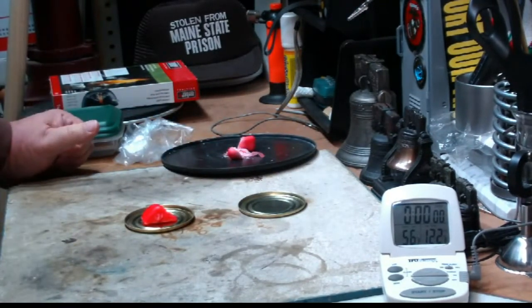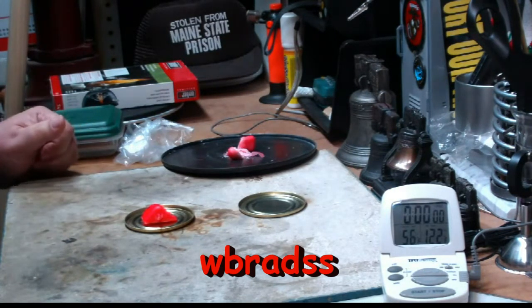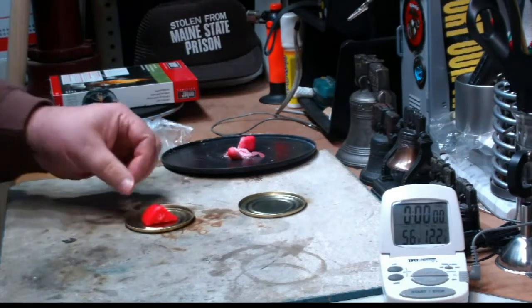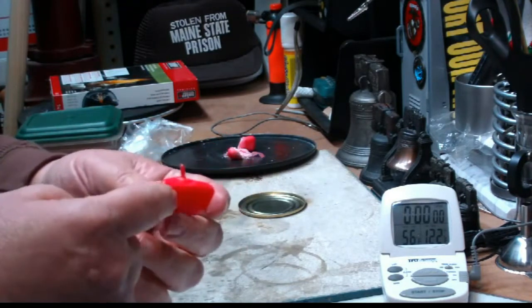I got an idea from WBRADSS — he said he saw a guy do the same thing with the wax, but he puts a piece of string in the cube as a wick. So I got to thinking about that, and why not use the wicks from the candles that I melt for the outside.